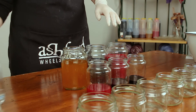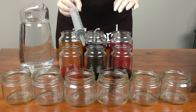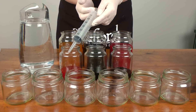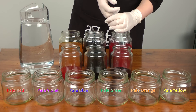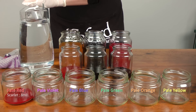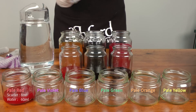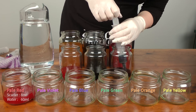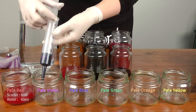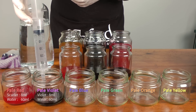I'm also going to add in some water to dilute the colours. Using these really cool syringes — you can get them from the vets — measure out 8ml of the magenta and then add 60ml of water. The next colour I want to make is a pale violet, so I'm going to use 8ml of the violet I made from the red and the blue, and add some water.